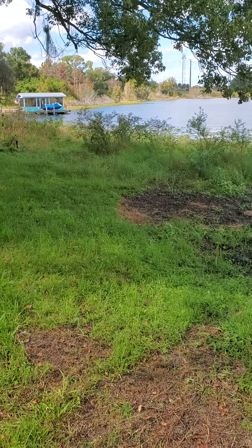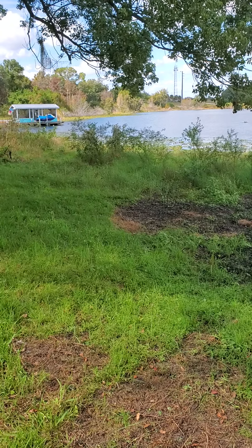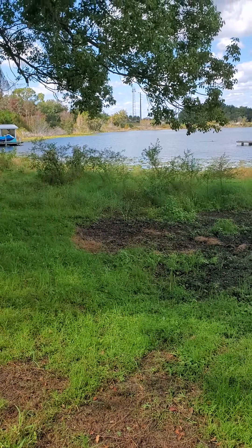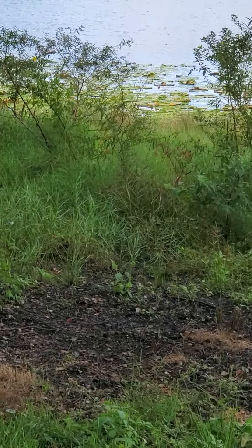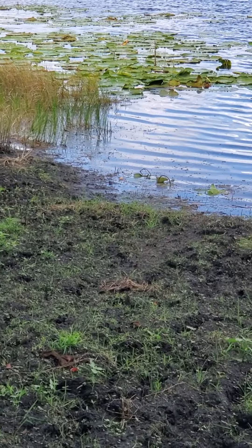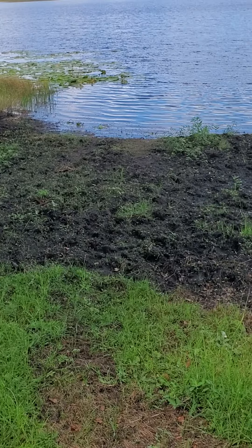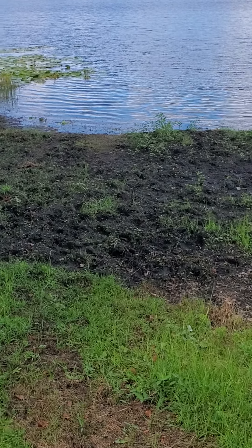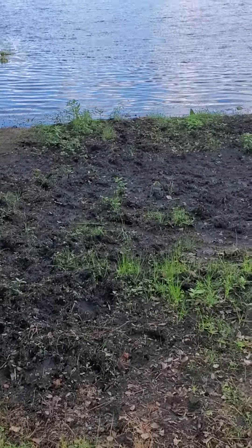I bought a house where the shoreline had been ignored for a few years. It kind of looked rough when I first got started. I cleared a lot of the weeds and lily pads and cut the weeds down, and now my shoreline has a lot of muck. Speaking with lots of people about how to get rid of muck, no one really had any answers for me.